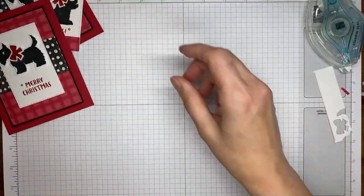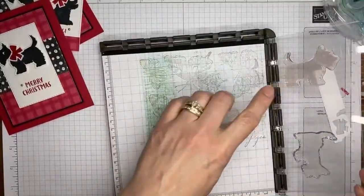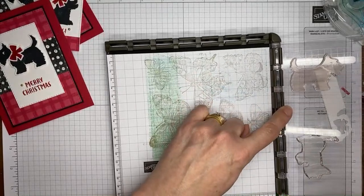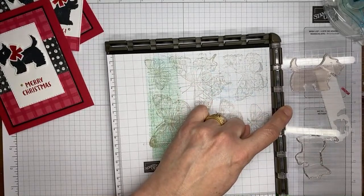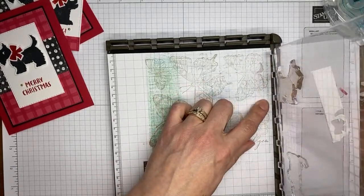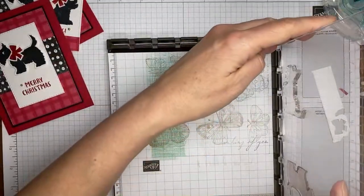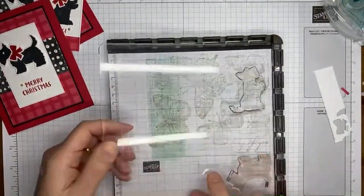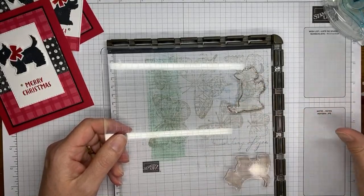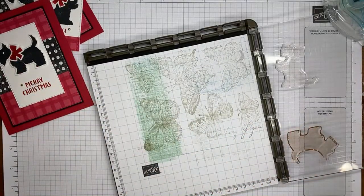For the tag, I've got the Stamparatus set up with the little puppy — the one we used initially. The plate that you actually stamp with is removable: stand it straight up and it lifts right out of the hinges. Flip it over, put it straight back down, and now you can use the back side of the plate.